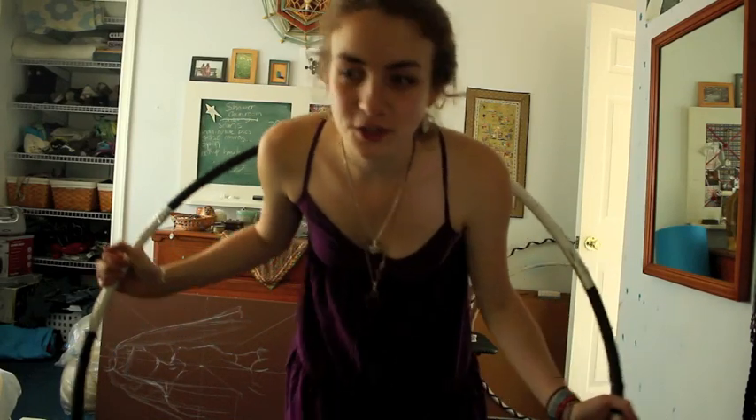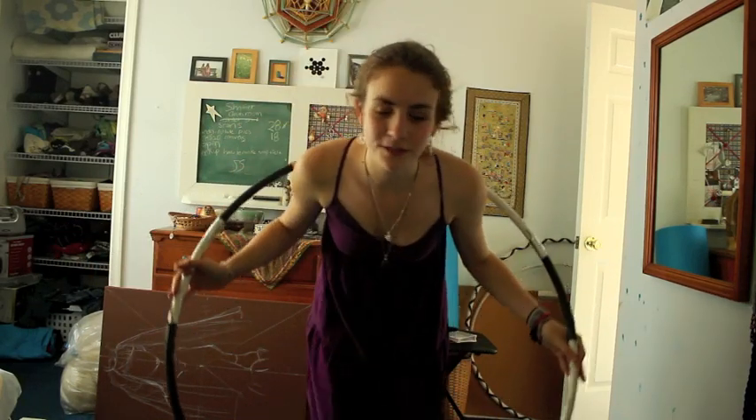Hey hoopers! This video is going to be a tutorial for vertical shoulder hooping. Let's get started.